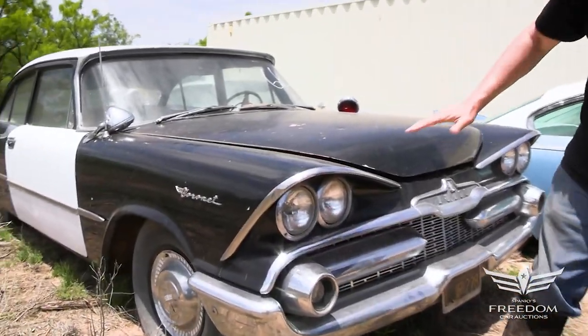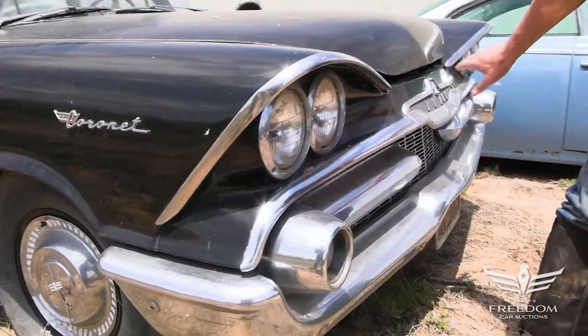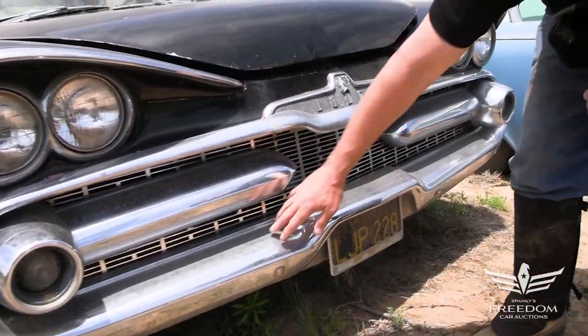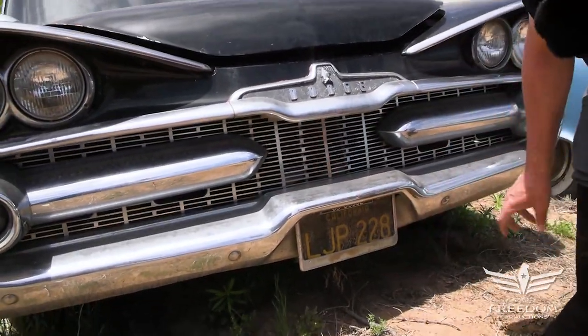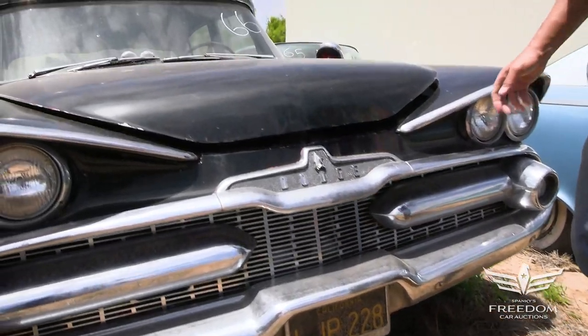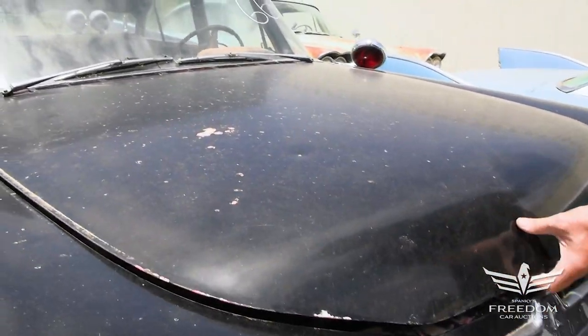Before you open the hood, let's take a peek at this beautiful 1959-specific grille and front-end design. Sinister as heck, but really nice grille work. The bumper looks fantastic. License plate is California LJP228, and I'm thinking this is probably a former CHP, California Highway Patrol, two-door police interceptor.